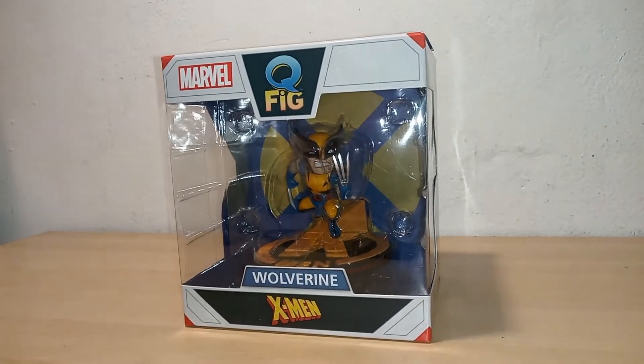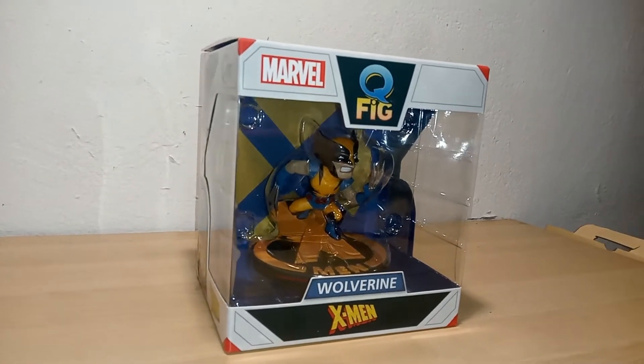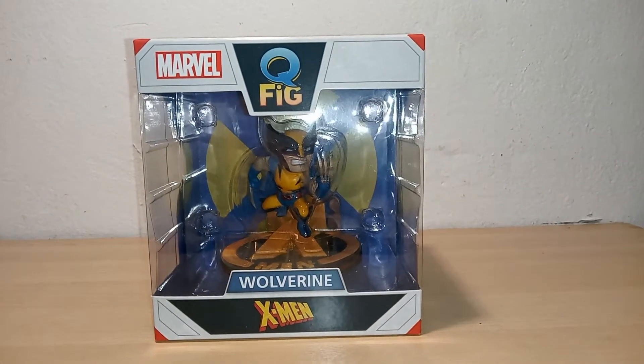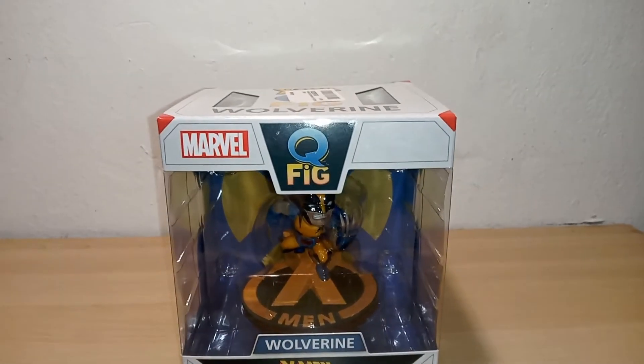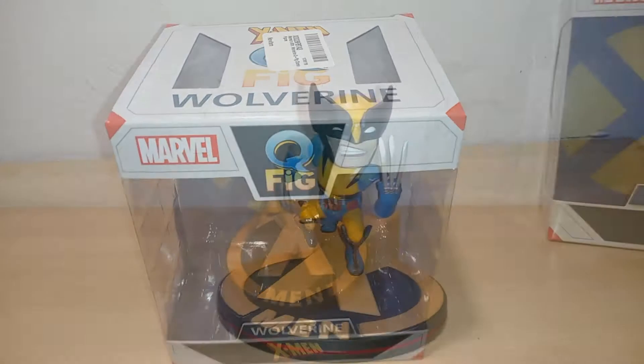Hello everyone, Diamond Mode here. Today I want to try something a little different — this is something I just really want to show off. I'm a huge comic book fan and I've just started collecting figurines. So right now I thought of doing something a bit more affordable in my budget.